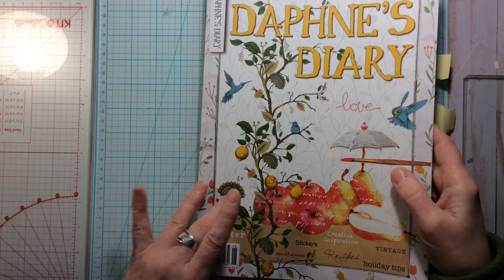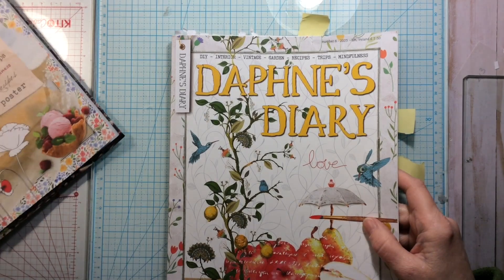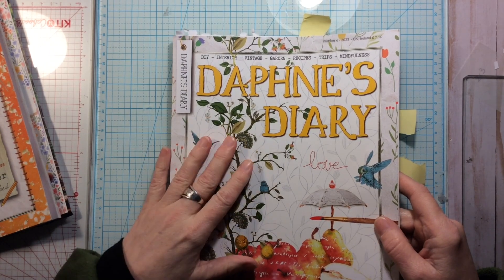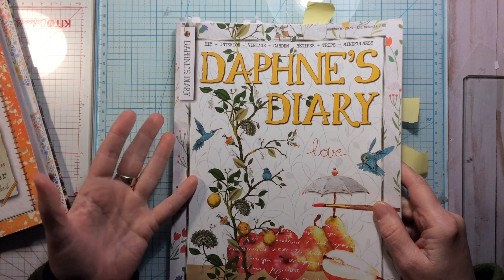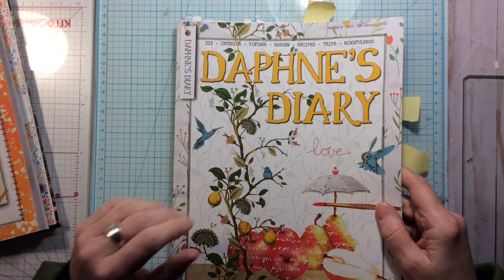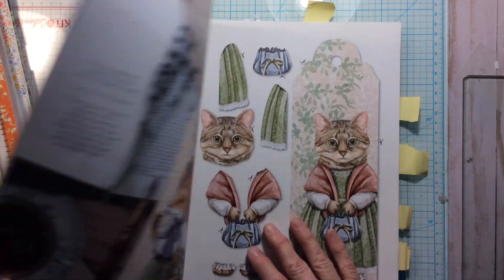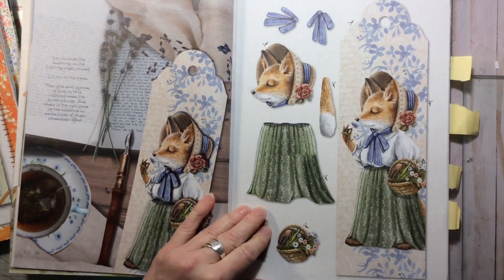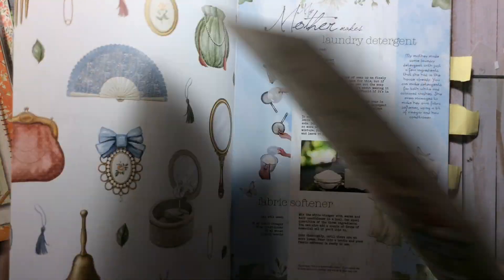Today we're going to be doing another page in the Daphne's Diary glue book and I'm going to be using number 6. Right now I have number 7, and number 8 was released I think like three weeks ago and I still haven't received it. I'm in Canada, Halifax, so I expect it any time now. I'm imagining there's some Christmas stuff in there that maybe I can do a couple of spreads for December. But for today I'm going back to number 6, which had these little bookmarks that I thought were really cute. I haven't quite decided what's going to happen but I'm going to do some fussy cutting and then I'll be back.